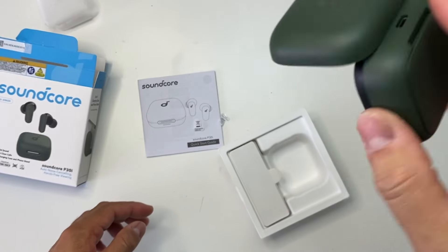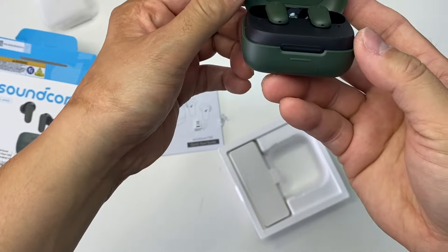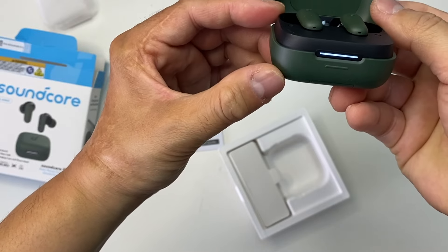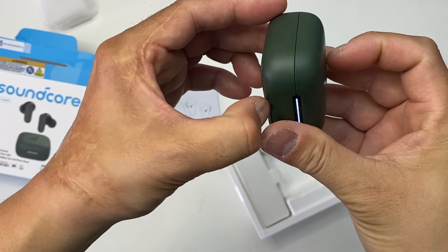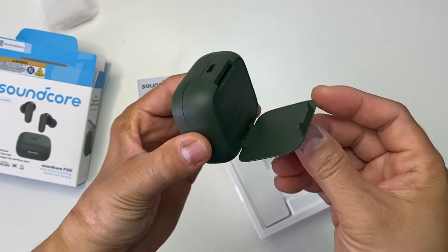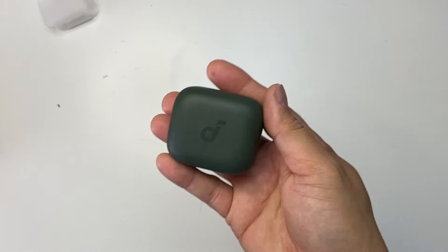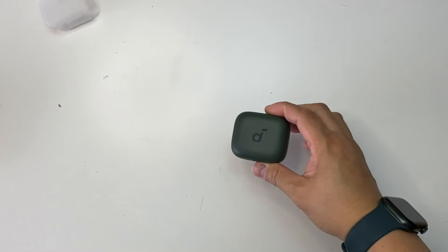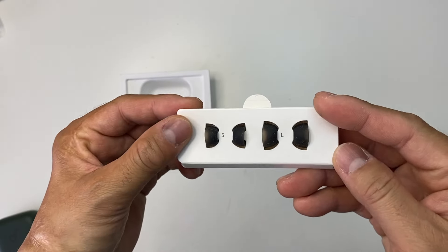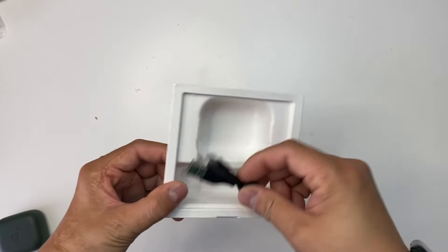It has a strong magnet, doesn't fall out easily. When you open it and see the lights, that means it's charging. Here on the back we have the phone stand, and also the small and large replacement earbuds and a USB charging cable.